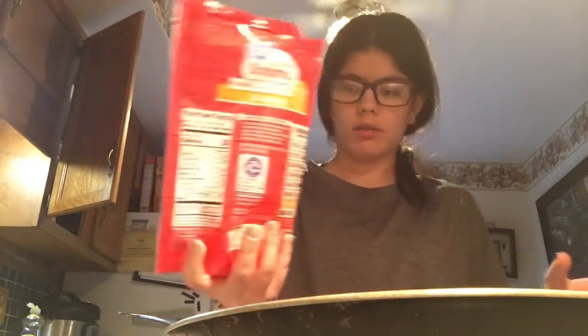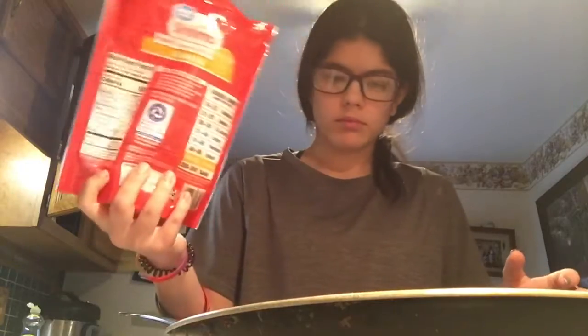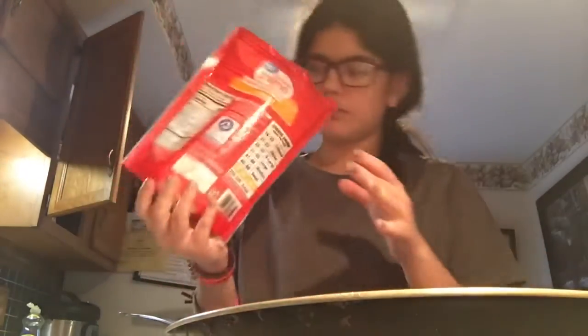I don't know how much shrimp I want to use, I'm just going to make the whole bag. I'm going to let that cook and I'm going to season the shrimp — I'm going to use paprika. We need a taco bowl, then we need tomato, we need lettuce, cheese, and of course sour cream.